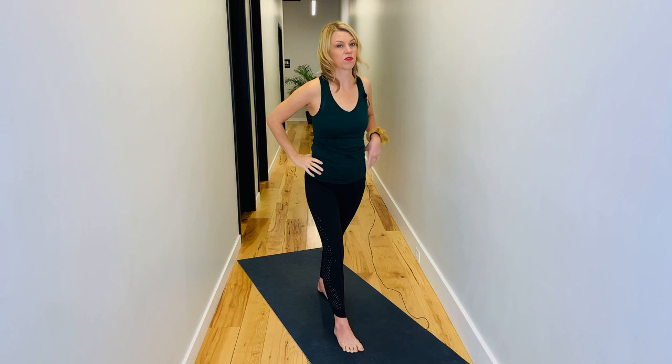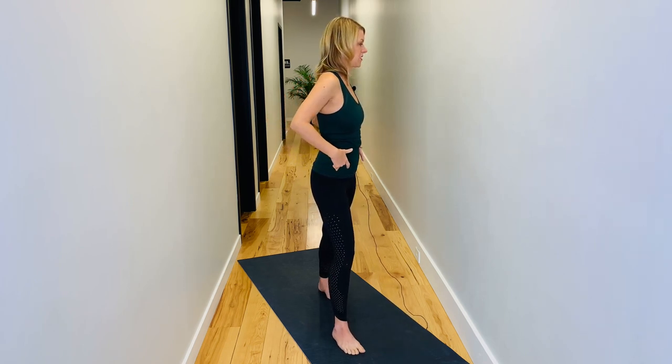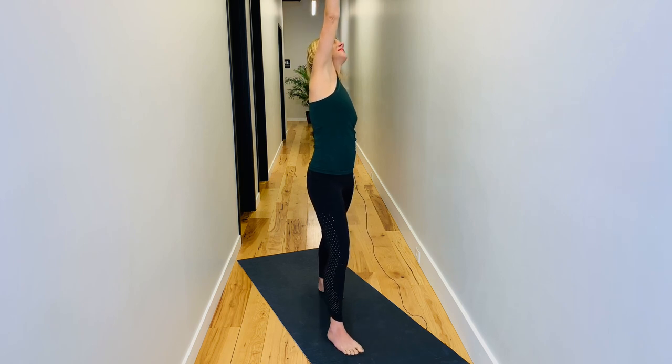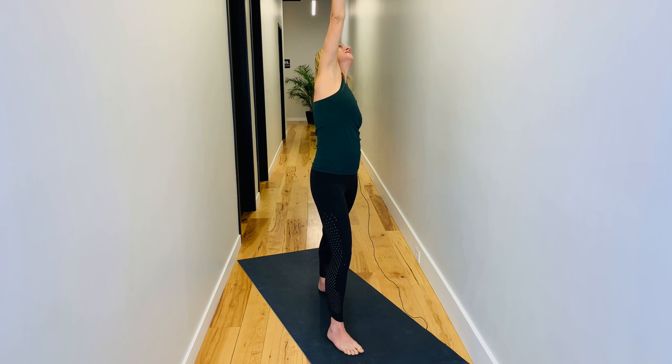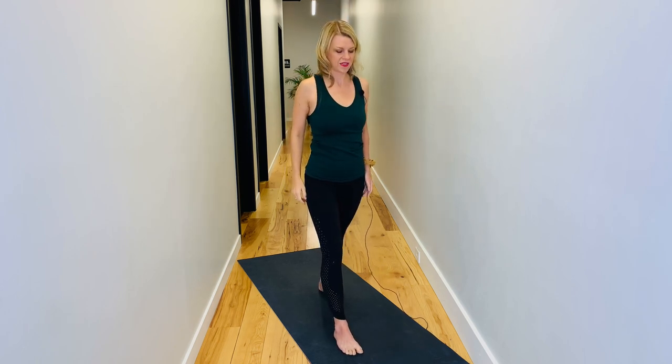Starting again — this time we're looking up. Resist, find that calf, keep it. Find your hip rotation. Tighter in the hips on this side for me — all these discoveries. What are you discovering? Slide that hand down, reach the other arm up. Take a look at it, finding that, breathe through it. Your back calf is still active. This one is so much harder than the other side. Do you notice the differences in your body? Un-spiral back to center.